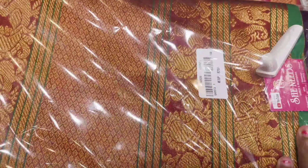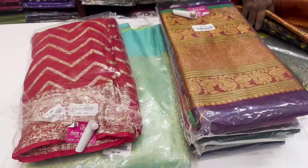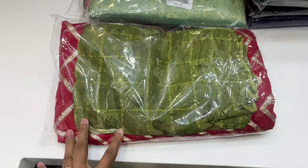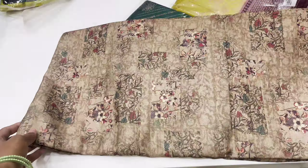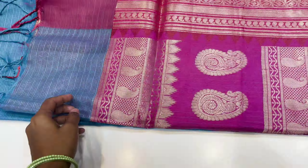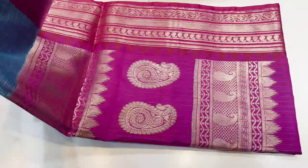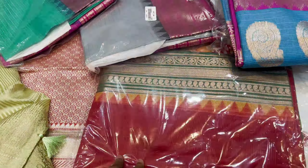Next, we have plain cotton sarees. This price is 820. There are a lot of colors, including red, and lots of gold work. There is also a separate blouse at 30. Next is a dollar silk color saree priced at 2000. Then a very red color saree, followed by a pink and sky blue combination in dollar silk with a mango design.